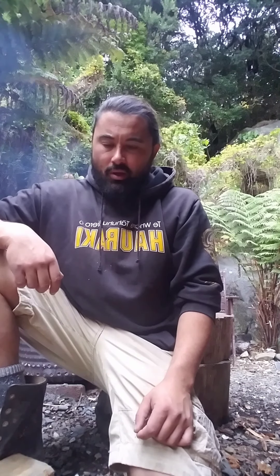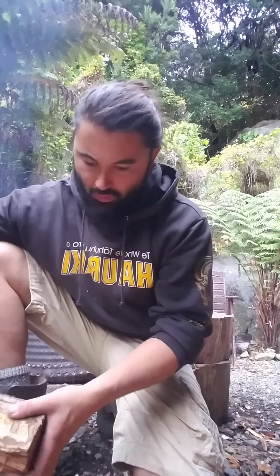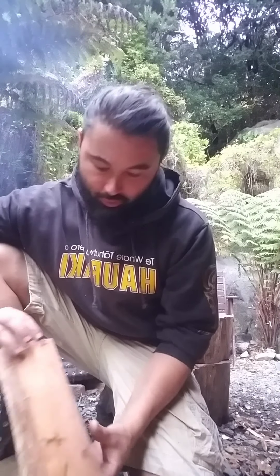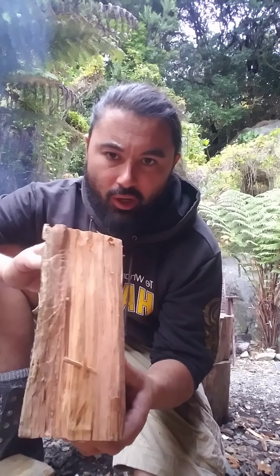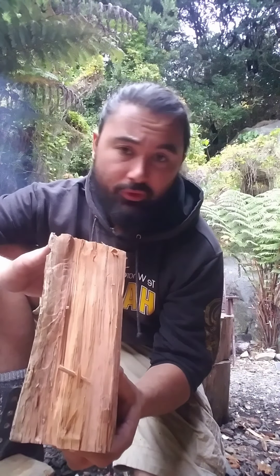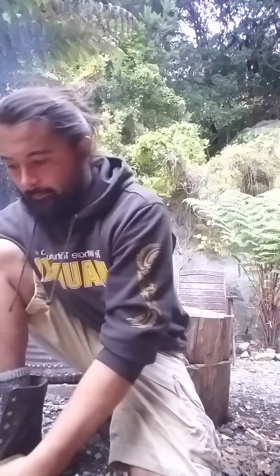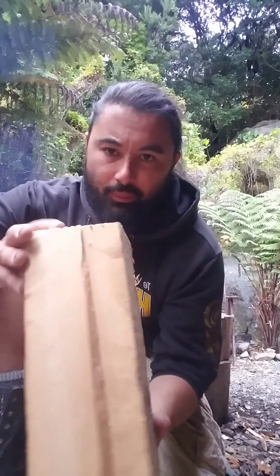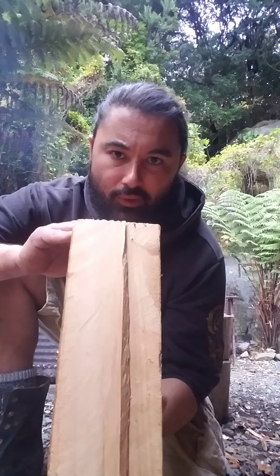The first thing you want to do is select your piece of wood. When selecting a piece of wood, you're looking at the grain. If it's got a very tough, dense grain, it's best to stay away from that, especially when you're starting out doing kindling. Look for something with a fine, tight, straight grain.